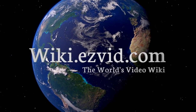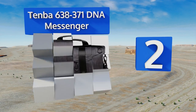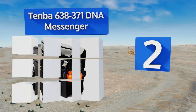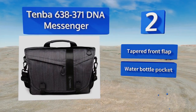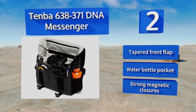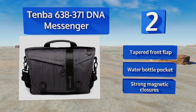At number 2. Intended for use with mirrorless camera systems, the DNA Messenger runs pleasantly smaller in every respect compared to models designed for DSLR outfits. It also features an adjustable security strap that connects to D-rings on the unit's rear. It's equipped with a tapered front flap, a water bottle pocket, and strong magnetic closures.